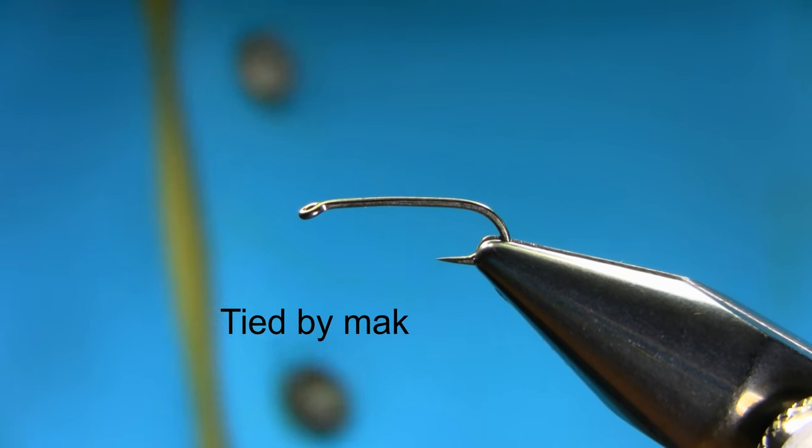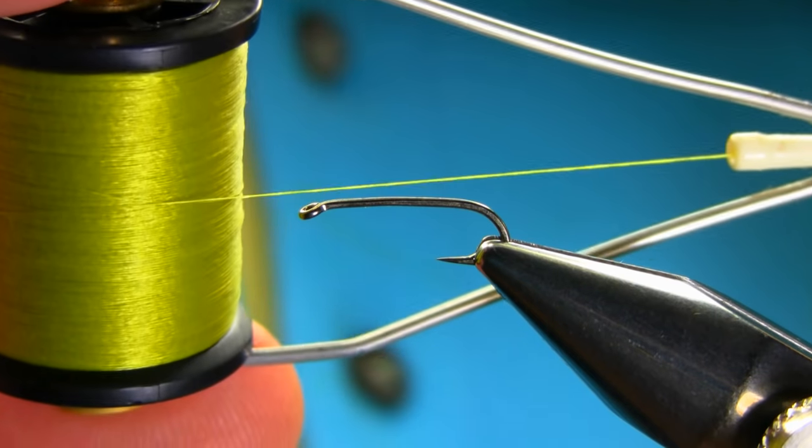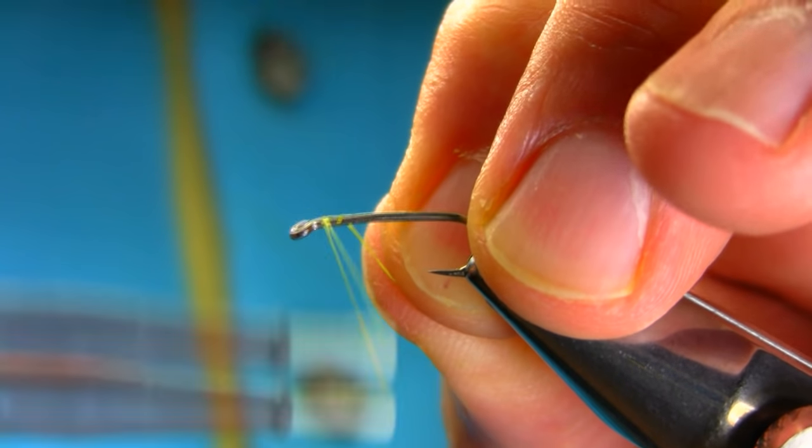This is a size 12 long shank heavy gauge hook and the thread I'm using is light olive. As usual, just start below the eye.